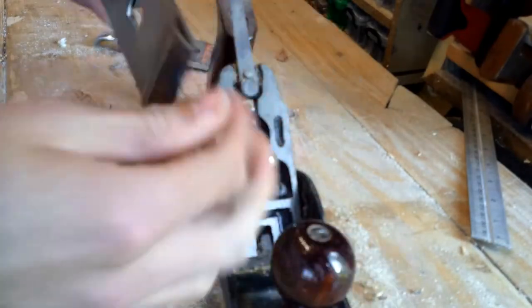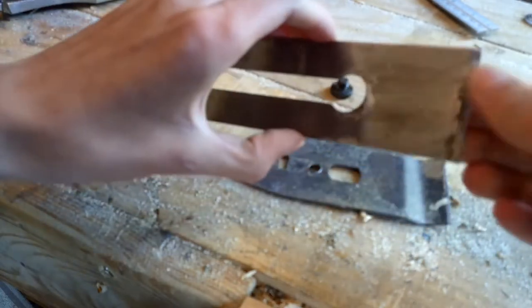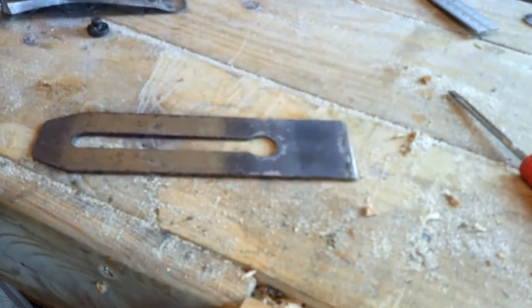I'm going to use this wee Hilka plane to create a wooden jack plane, so I'm going to salvage all the parts that I need for it. All I actually need is this five centimetre thick blade.